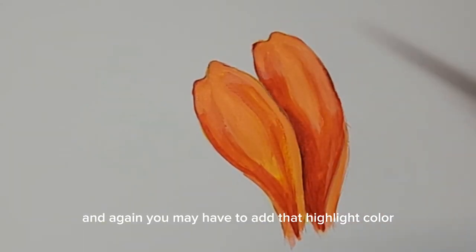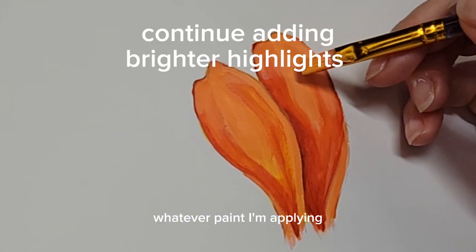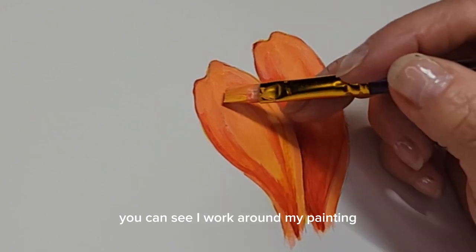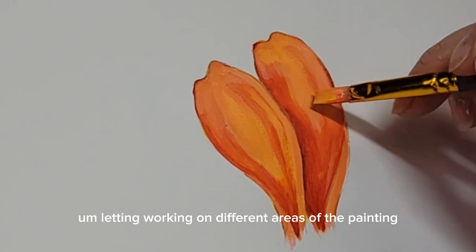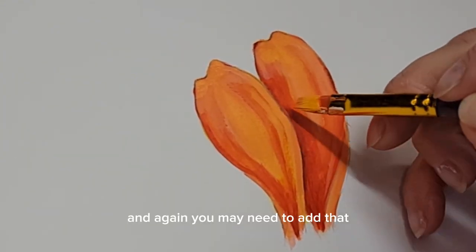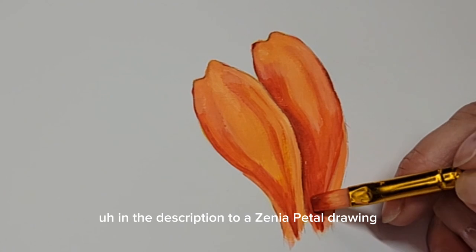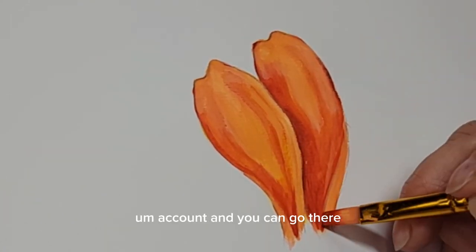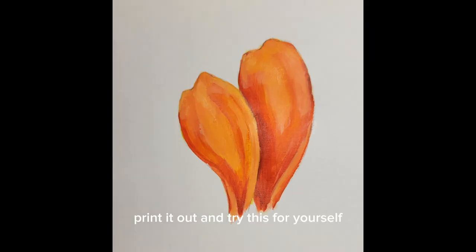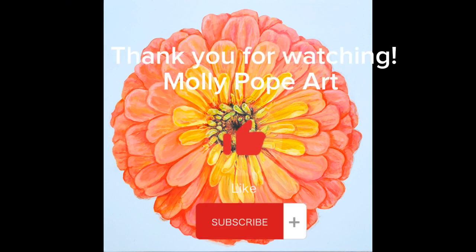You may have to add that highlight color in a few layers. I typically add my paint and let it dry, working around different areas of the painting so each area dries down a little bit. I will add a link in the description to a zinnia petal drawing on my Pinterest account where you can download and print it out to try this yourself. And there you have it — how to paint overlapping petals to create a realistic effect in your floral painting. I have a full tutorial of a zinnia painting coming out soon, so I hope you'll check back. Thank you for watching.